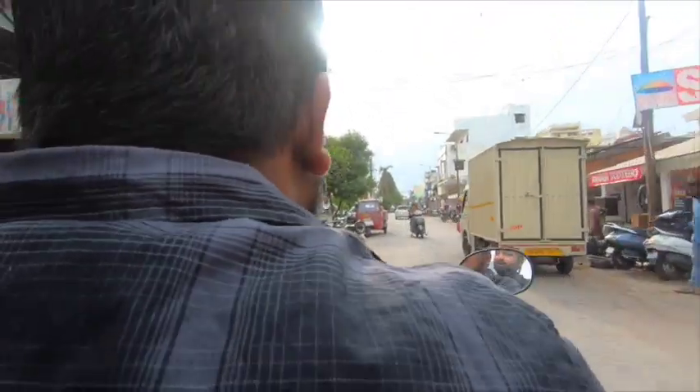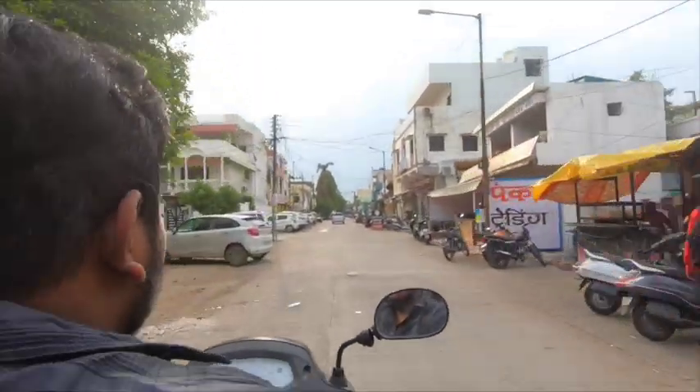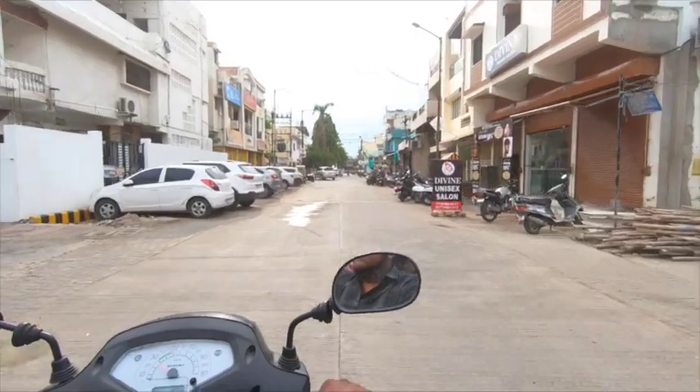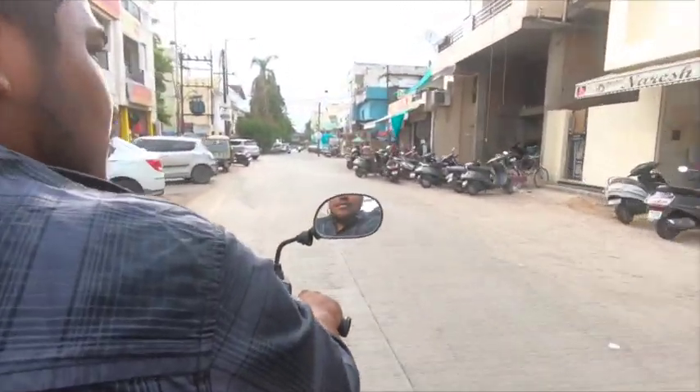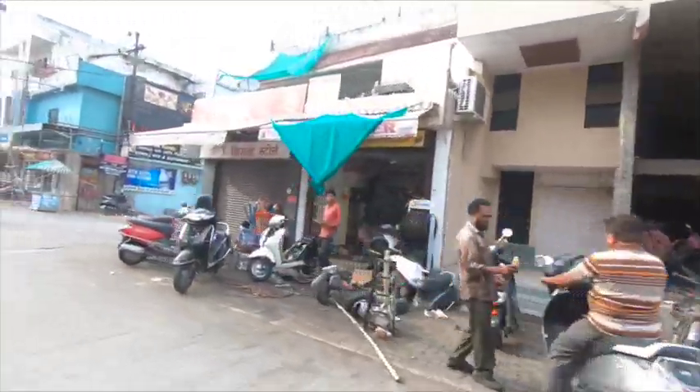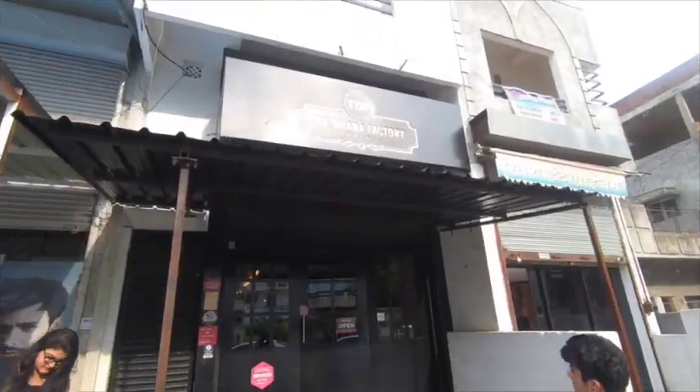Let's go. So guys, I thought that I wouldn't come back to Jaripadka for a long while after the food walk, but I have come back and this time I am trying Dhaba Factory for the first time. Let's see how Dhaba Factory is — I am very excited.